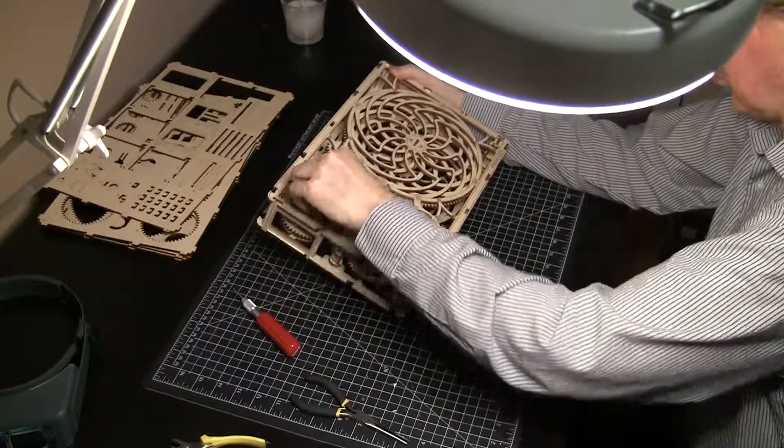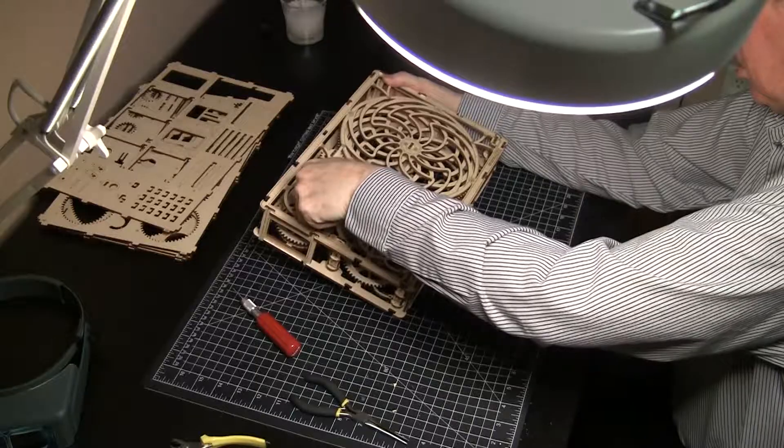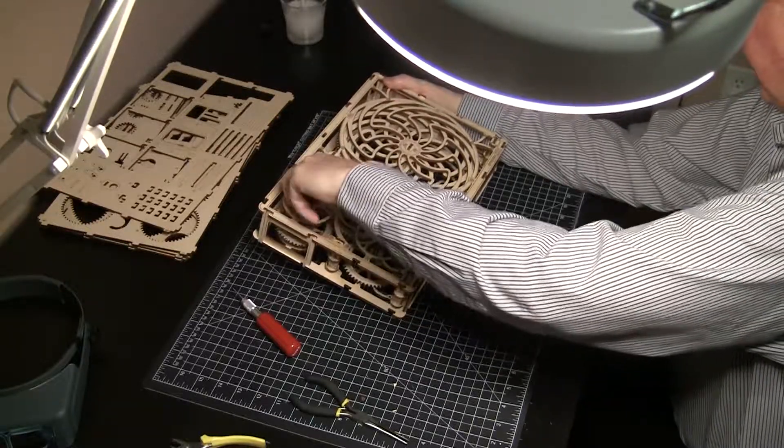Now test the full gear train. Turn the knob clockwise several times — it should start turning as soon as there is some tension in the string.